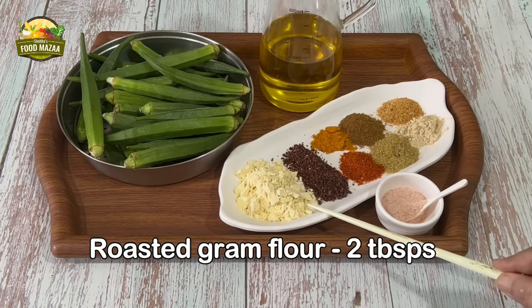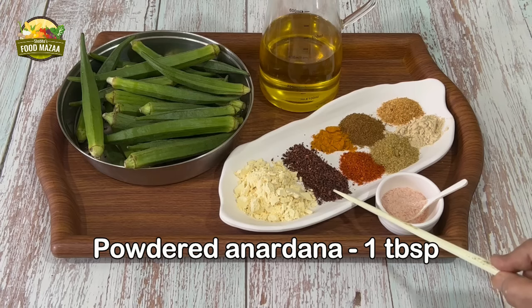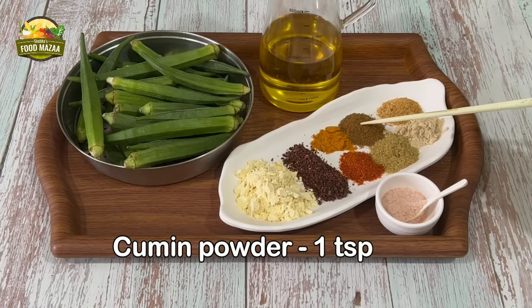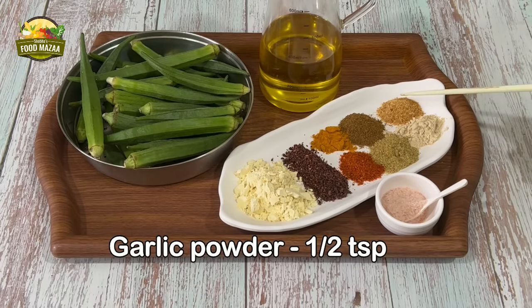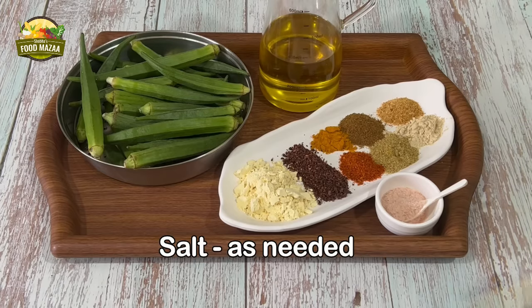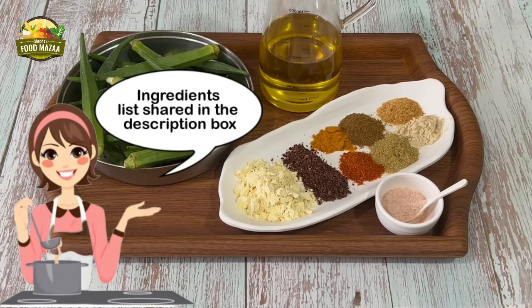For the stuffing: roasted gram flour 2 tablespoons, anardana or dried pomegranate powder 1 tablespoon, turmeric powder 1 teaspoon, red chilli powder 1 teaspoon, cumin powder 1 teaspoon, coriander powder 1 teaspoon, garlic powder 1 teaspoon, dried ginger powder 1 teaspoon, and salt as required. The full ingredients list can also be seen in the description box.